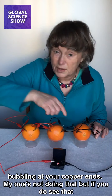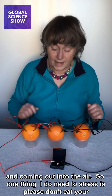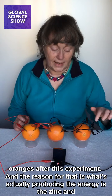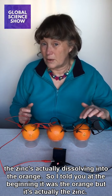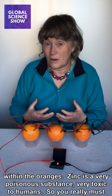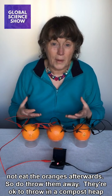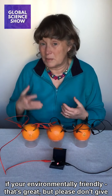Mine's not doing that, but if you do see that, it's quite exciting — that's the hydrogen being produced from your orange and coming out into the air. One thing I do need to stress: please don't eat your oranges after this experiment. The reason is that the zinc is actually dissolving into the orange, and zinc is a very poisonous, toxic substance. So you really must not eat the oranges afterwards. Throw them away — they're okay for a compost heap if you're environmentally friendly — but please don't give them to your friends or eat them yourselves.